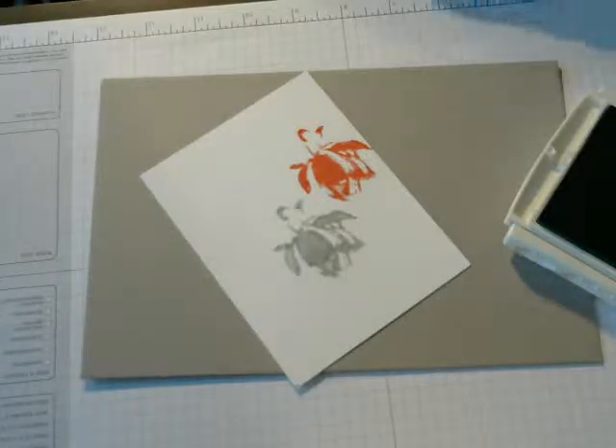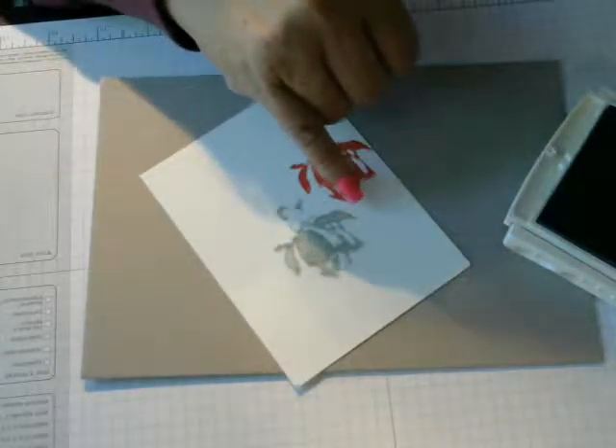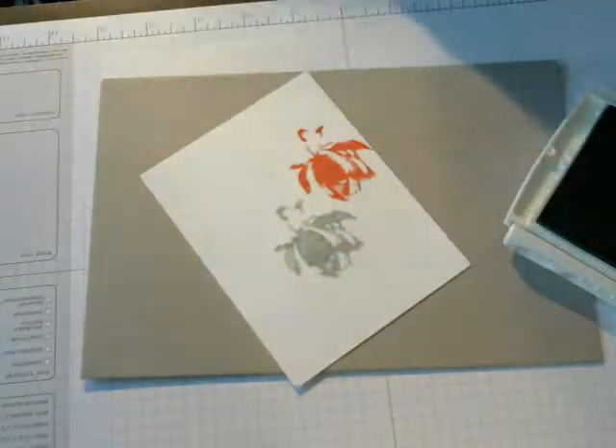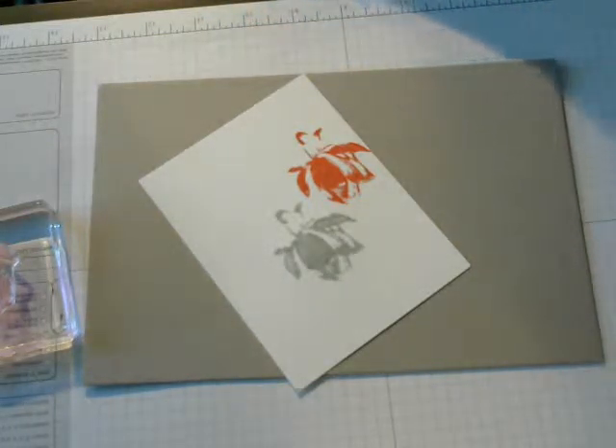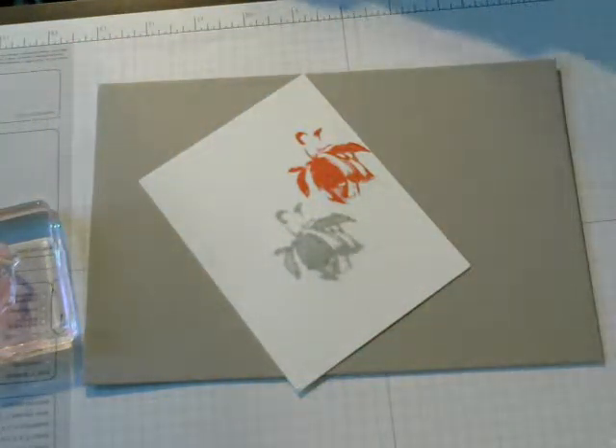You have to be careful because if you notice on the card, see right here, there is a little bit of red — or the Watermelon — still on there. So you have to be careful. Make sure you wipe your stamps. I am going to leave it at that because it might give it a little effect that I didn't want.